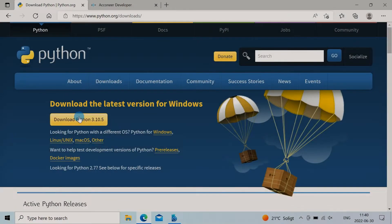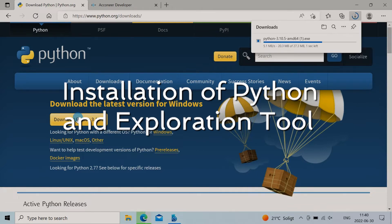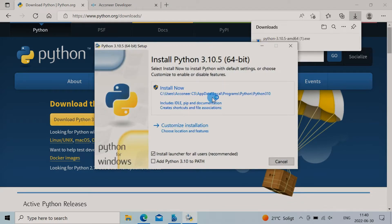Now we download the software. Head over to python.org/downloads and fetch the latest version. Follow the installation guide but don't forget to add Python to the path.